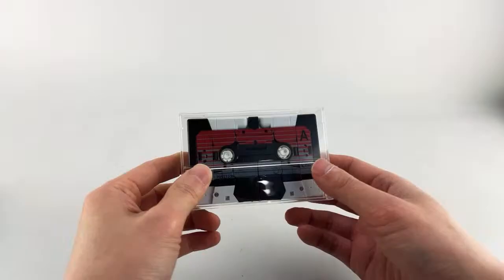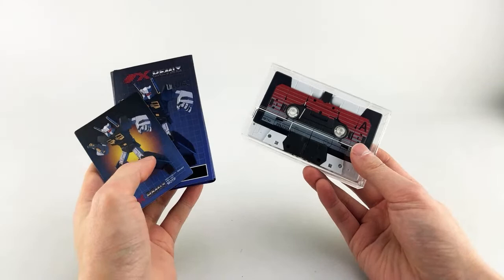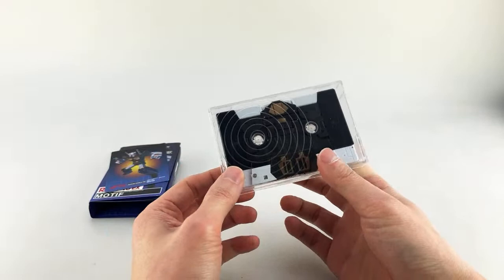Toy Dojo did want me to let you know: if you guys ordered this exclusive through Toy Dojo, their shipment should be coming in in the next week or so. You should start seeing these ship out from Toy Dojo next week if you were lucky enough to grab one. I heard that they went out very quickly.